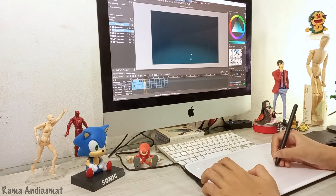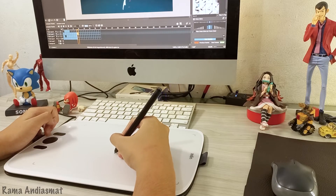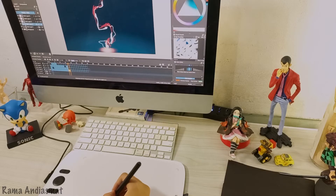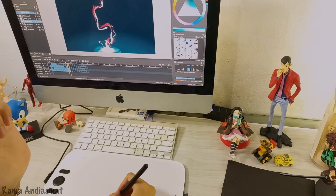Meet the next-gen battery-free stylus — the key to a smooth and steady drawing experience. With 16,000 levels of pressure sensitivity and 60-degree tilt recognition, this tablet responds to your every touch, just like a real pencil on paper.